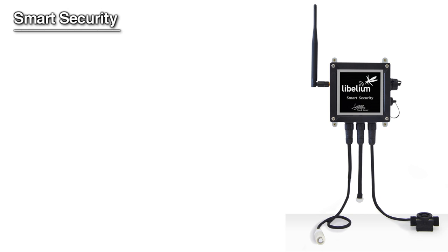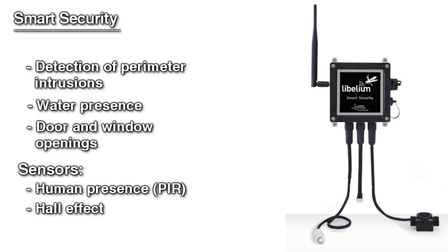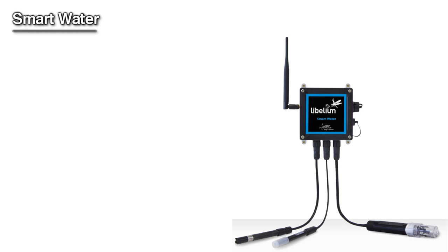Smart Security is focused on the detection of perimeter intrusions and events such as water presence and door and window openings. Some of the sensors included are human presence, Hall effect, water presence, liquid level, temperature, humidity, and luminosity. Smart Water is specially designed for water quality applications.